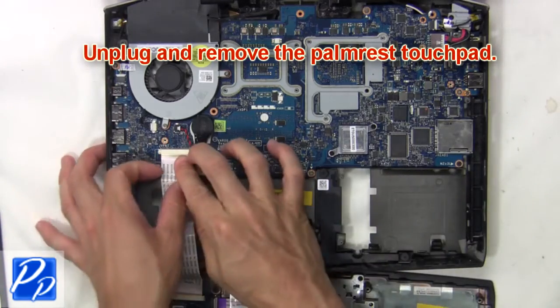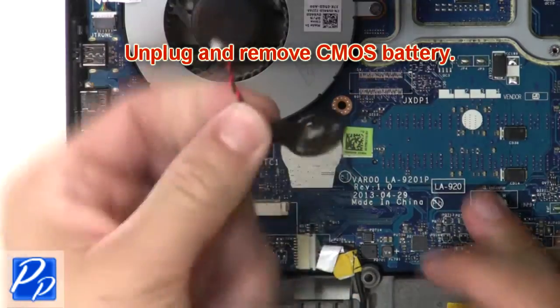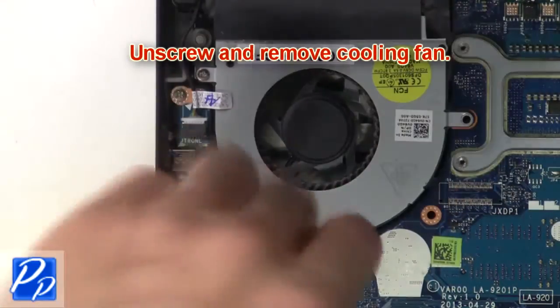Then unplug and remove the palm rest touchpad. Next unplug and remove the CMOS battery. Now unplug the cooling fan, then unscrew and remove the cooling fan.